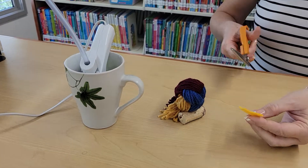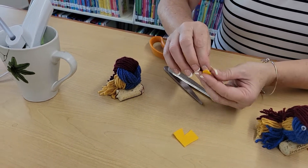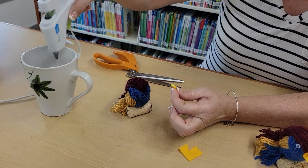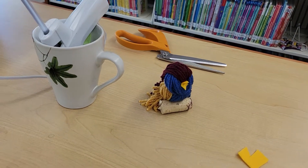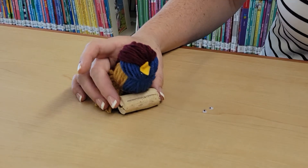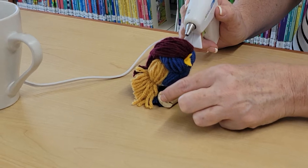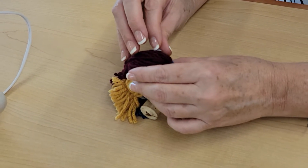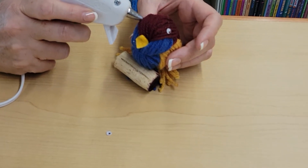Get your felt piece and cut a beak — I like to do it in the shape of a diamond or kite. There's no wrong way to do it. Put a tiny dab of glue and place it where you want it; it opens up like he's singing. For the eyes, put a dot of glue directly onto the bird and then place the eye on top — don't put glue on the back of the eyes, as you have a greater chance of burning yourself. Put a dot on each side and attach both eyes.